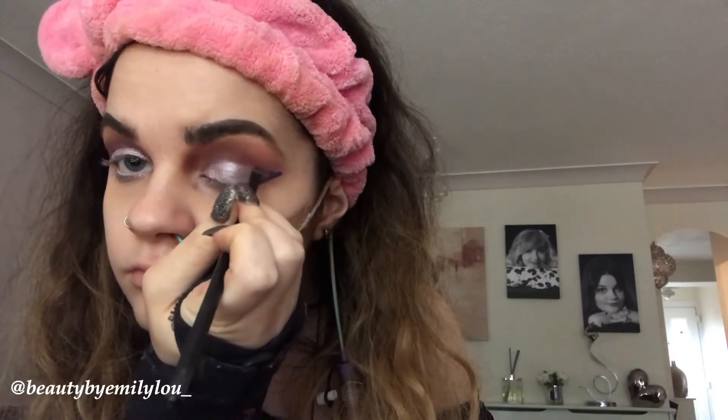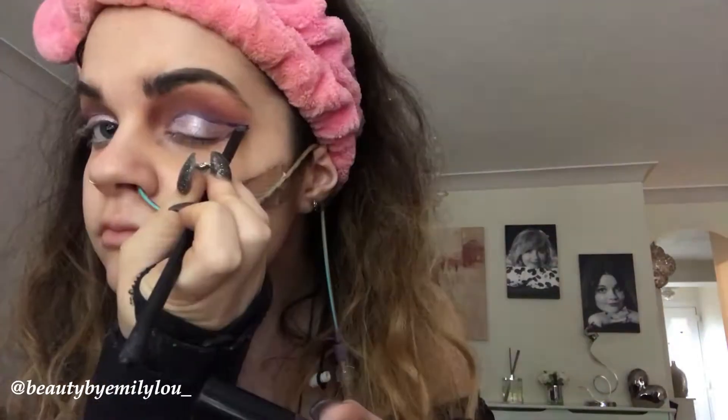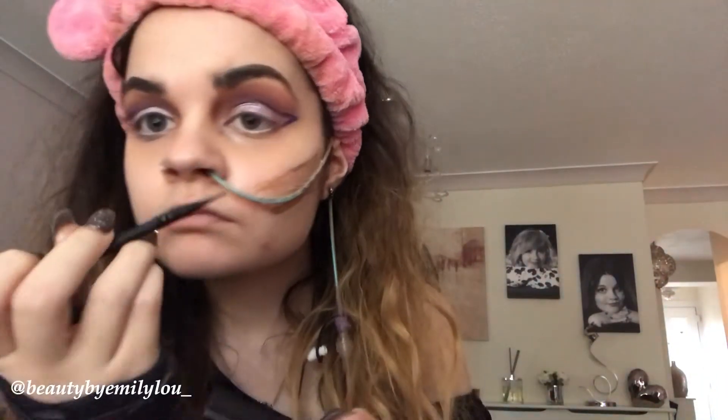I'm now taking the Morphe liquid lipstick in the shade JuJu and using a Morphe angle brush to create a very bold eyeliner look — it's kind of like a semi cut crease. I'm continuing to apply it until I get the shape I'm looking for, then repeating on the other eye to make sure they're even and the liner is obvious, not patchy. It's starting to look really, really good and I love how it's turned out.